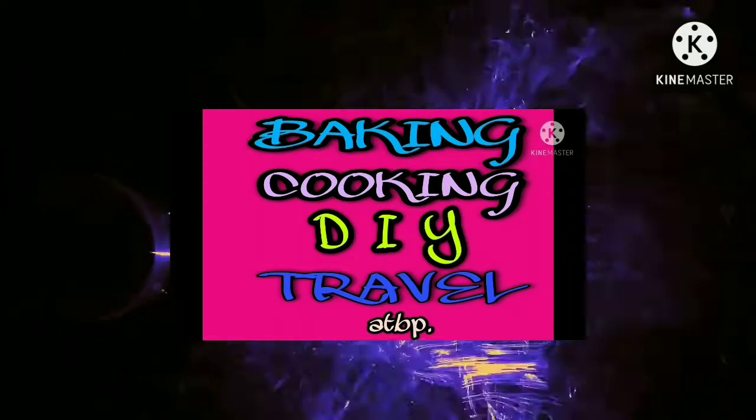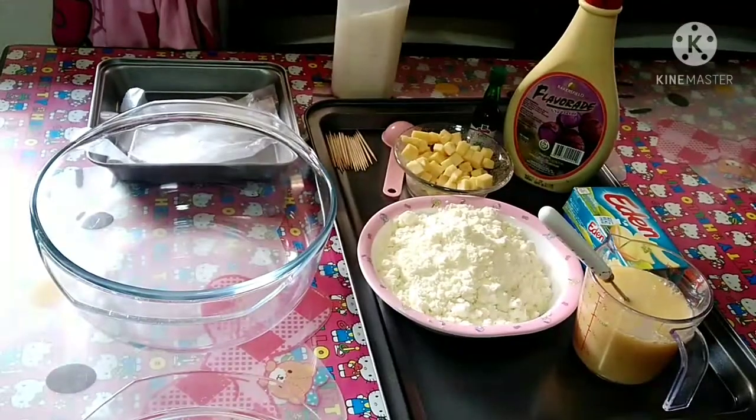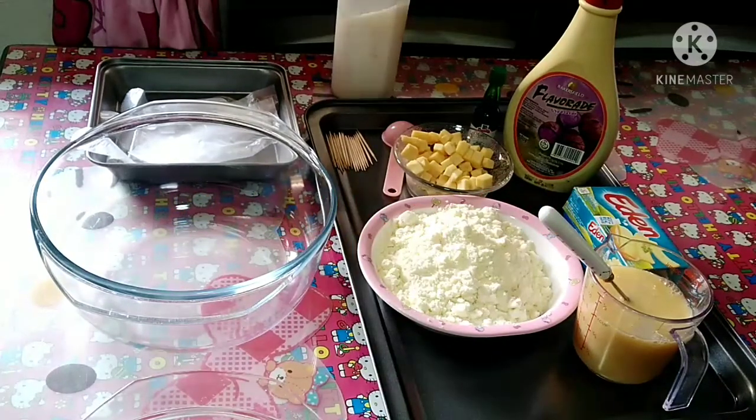Let's get started. Hello guys! Hello mga ka-friendship ko! Welcome back to my YouTube channel, Rech Giganda! So guys, may gagawin po ako — gagawa po ako ng pastilyas. So let's go guys, samahin niyo ako. Let's go!